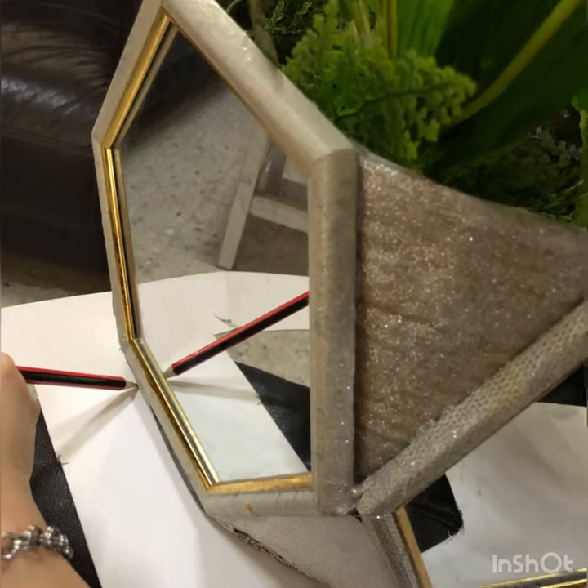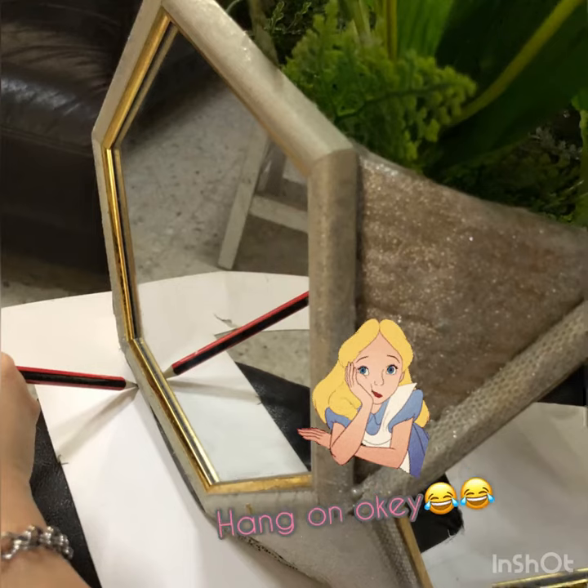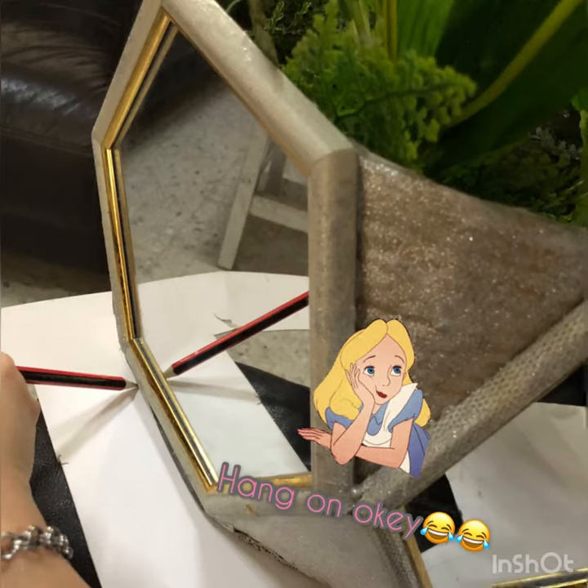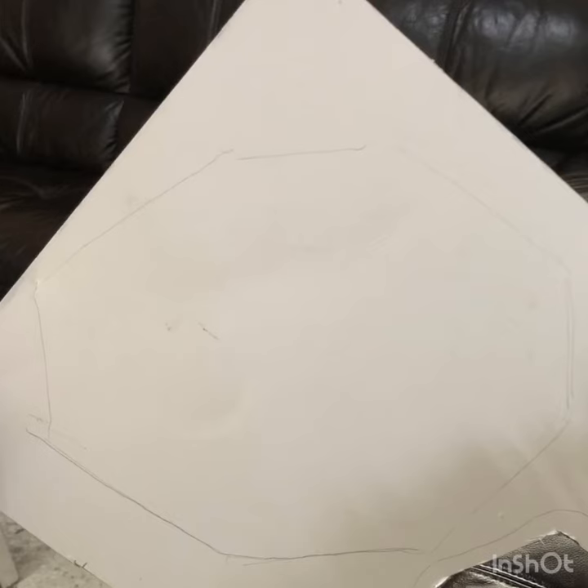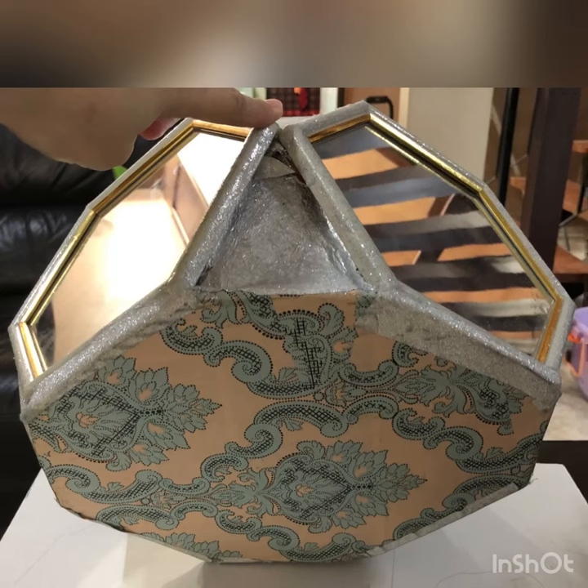Now here's how we're going to make the base. Trace the bottom of the vase on top of a cardboard, then cut it out and combine it with the hexagon frame using a hot glue gun. Cover it up with some leftover wallpaper.